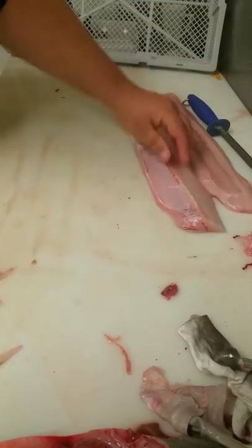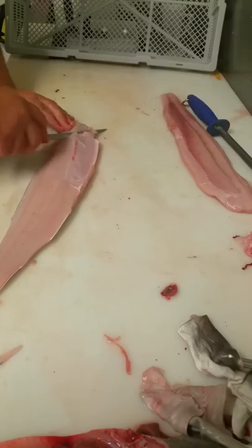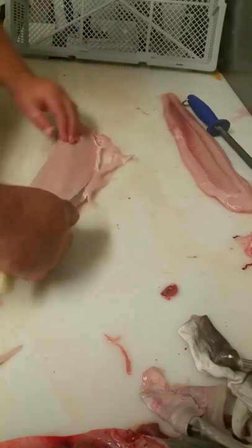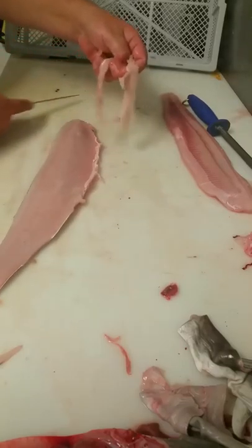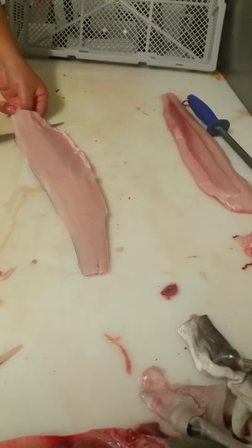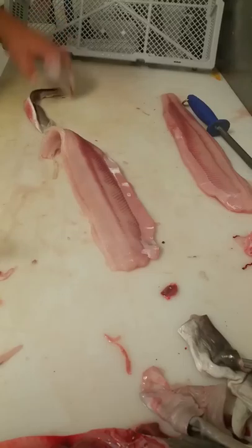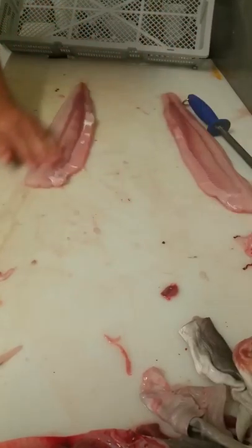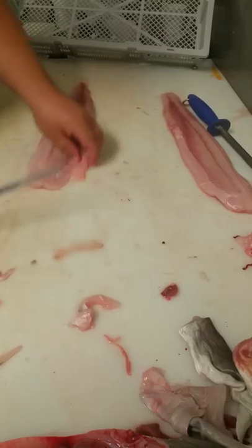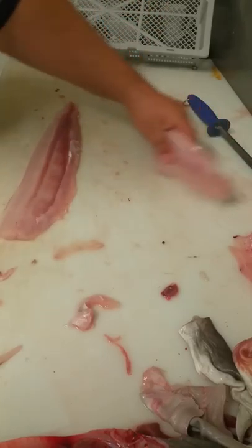One very nice fillet. You can however trim the gut line up too if you want — just get underneath with your knife. You can also skin from the head side: put your knife in underneath and once again pull the skin towards the knife. That's it — two shots of flesh ready to go.